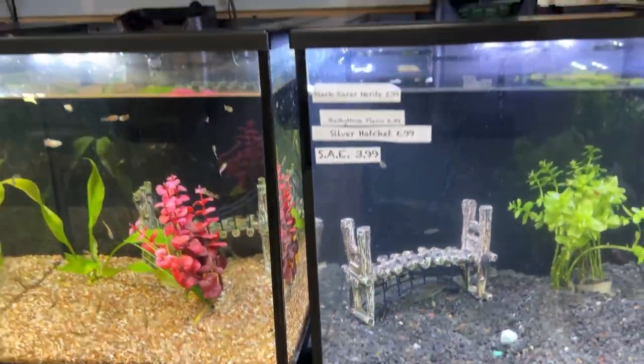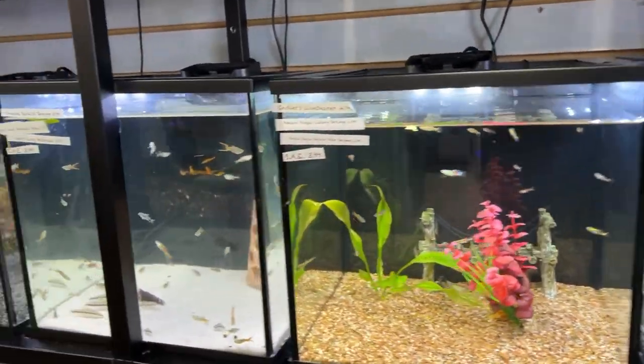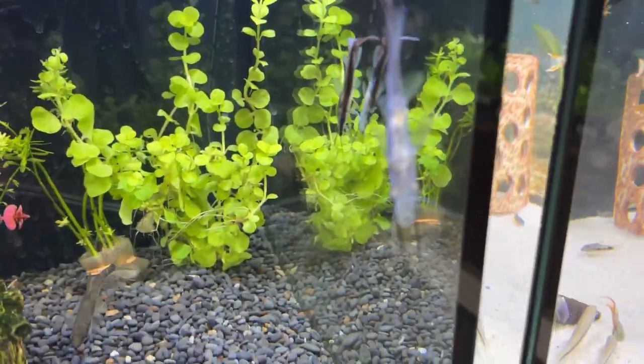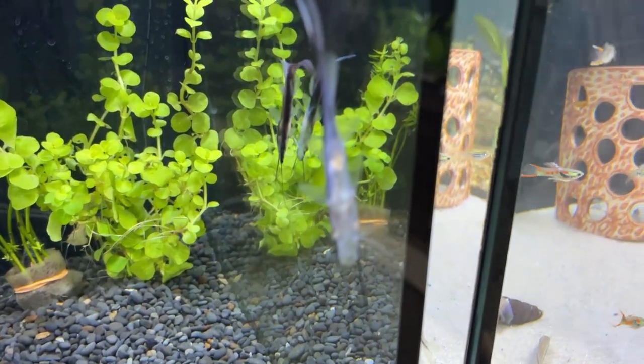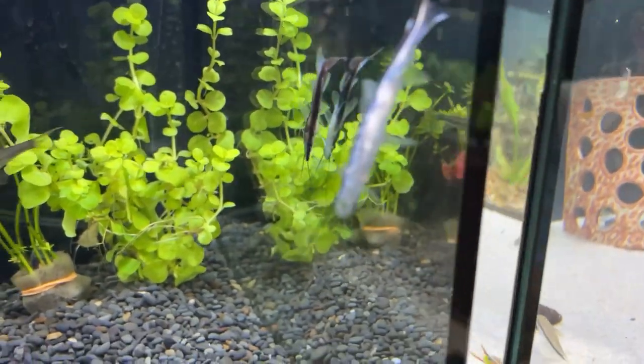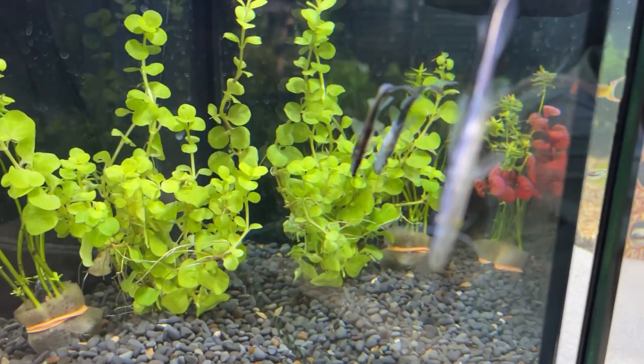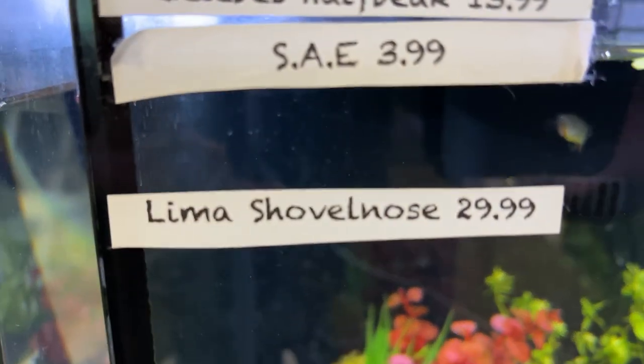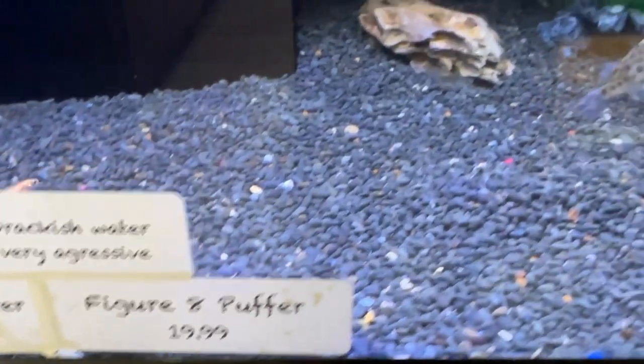They also had some of the Chinese algae eaters, but I've heard they can be a little aggressive. Just a crazy looking catfish — pretty sure they get pretty big. Lima shovelnose.